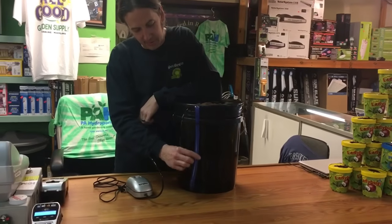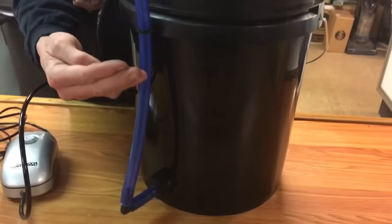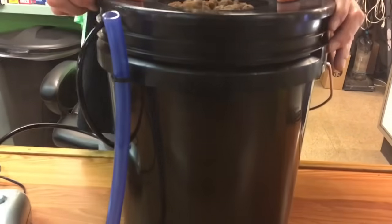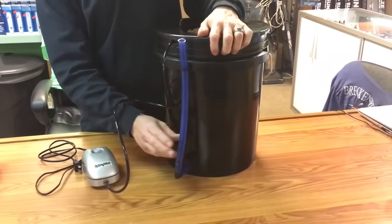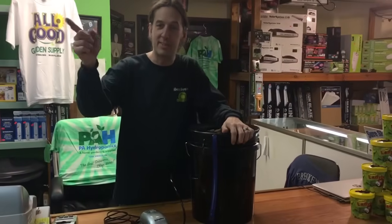It's a piece of blue tubing you can see through, and wherever your water level is inside the bucket, you'll be able to walk into your room and tell right away. It comes in handy instead of having to take your lid off, because once your plant is growing it's gonna be harder and harder to get the lid off.